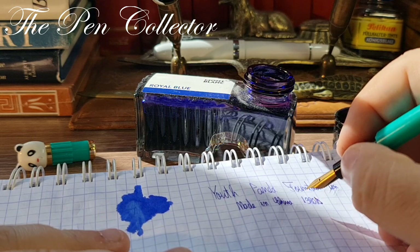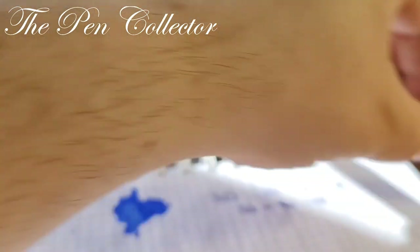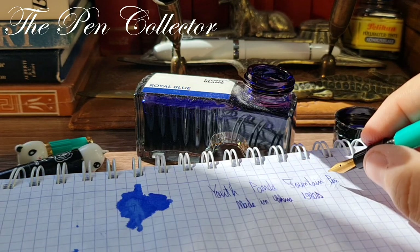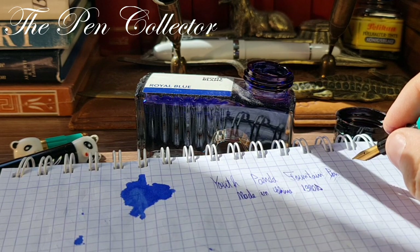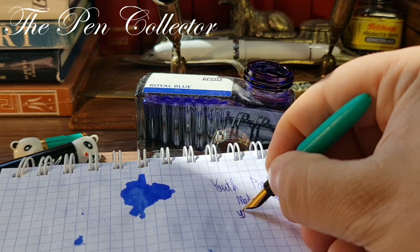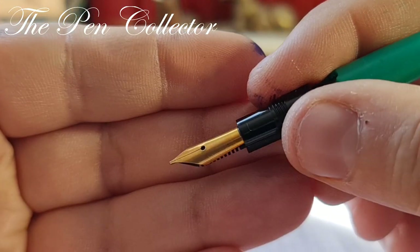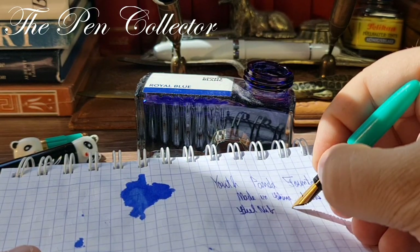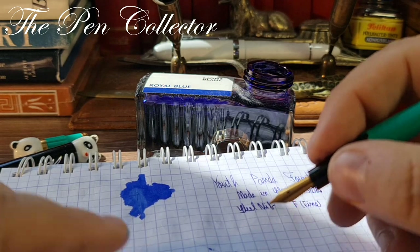This is probably the first review of this fountain pen on YouTube — a premiere, like the Diamond 61 review. I searched and I didn't find a Youth Panda fountain pen being reviewed on YouTube, so you saw it first on my channel, the Pen Collector channel. The Youth Panda fountain pen, made in China in the 1980s, has a steel nib — maybe gold plated because of its nice color. I believe it writes like an F, a fine nib.